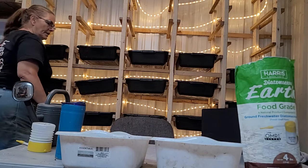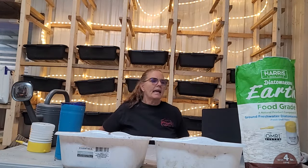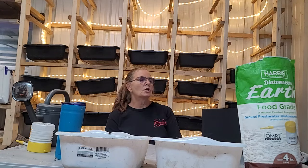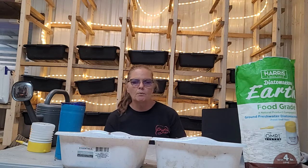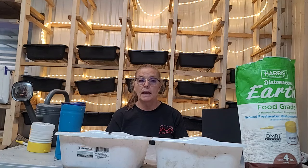Hello everyone, it's Mimi's Worms again. Today I wanted to talk to you about a product we use to help with pests in the worm bins — it's called diatomaceous earth. We buy the food grade because it's safe; you can actually eat it if you wanted to. Some people do to help with parasites, and you can feed it to your pets and animals. We actually feed it to our dogs to help with parasites.